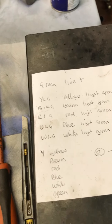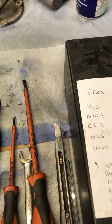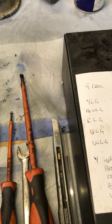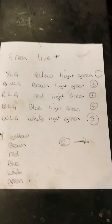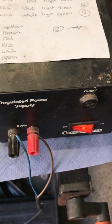Here we have the testing of Lucas DR3 75361J, serial number 54071465A, as you can see on the cap there. Here we have our wiring schematic and also our regulator power supply, which is on.